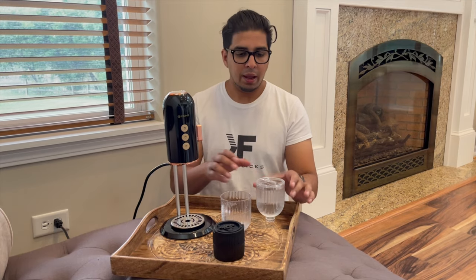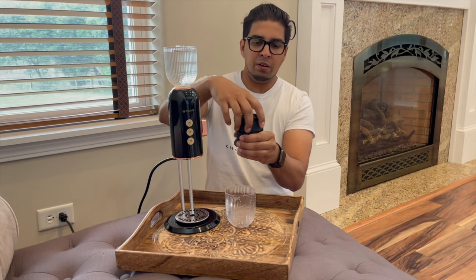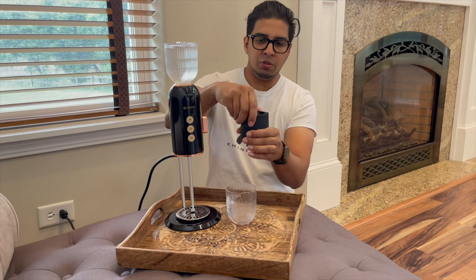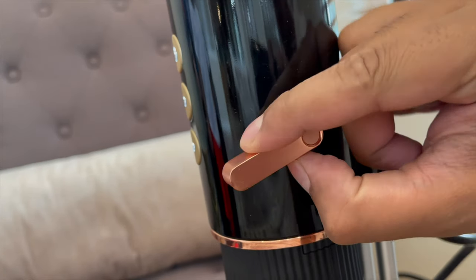All right, so we're all set and ready to go. We have our coffee machine plugged in. We'll fill up the water canister and insert it here. We're going to use our coffee ground — I went ahead and filled this up with coffee ground to the top using the scooper that it came with. We'll close it off, slide it into place, and lock it by simply moving this lever down — now it's locked in place.